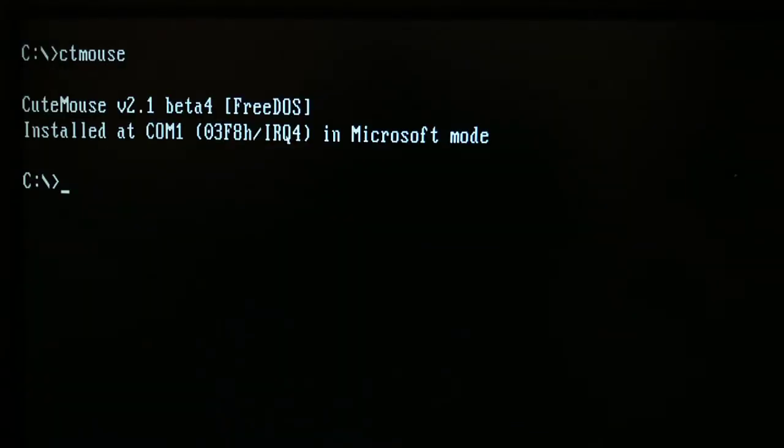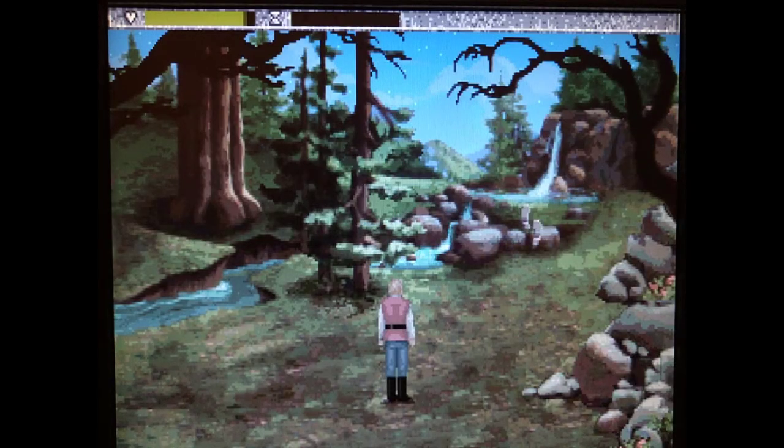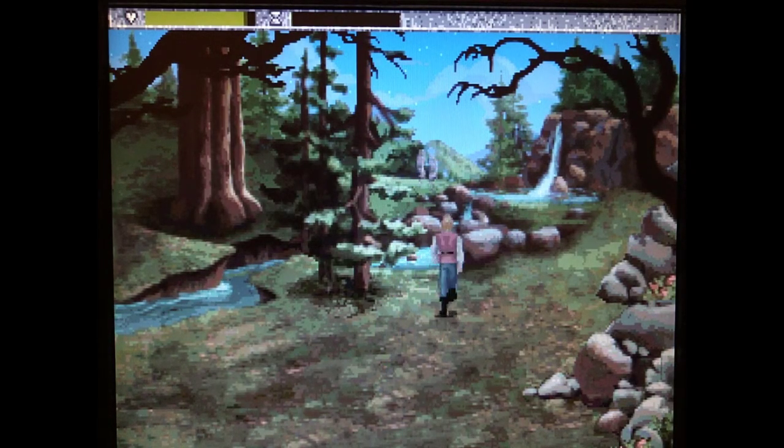Okay, now let's try to load the cute mouse driver. As you can see, the mouse gets detected right away. Great! Now let's try a game to see whether it works well. And yeah, as you can see, the mouse works just fine.